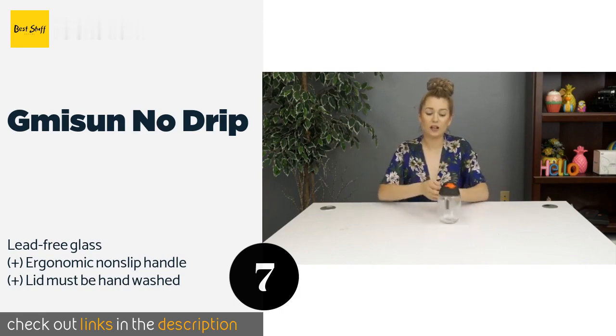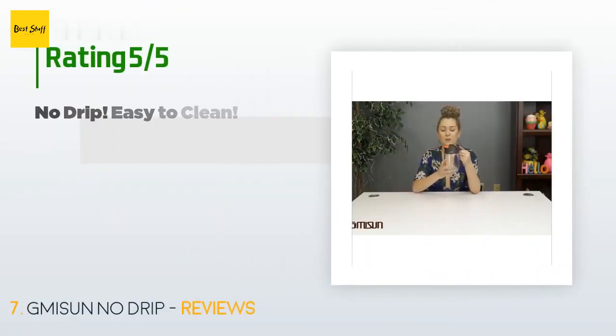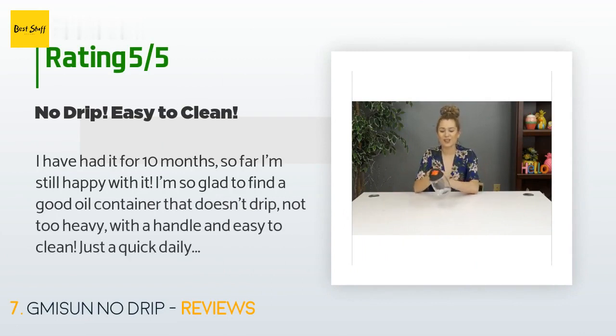This product is available on Amazon for $12. There are 389 reviews with an average rating of 4.7 stars. A customer said: 'I have had it for 10 months and so far I'm still happy with it. I'm so glad to find a good oil container that doesn't drip — not too heavy, with a handle and easy to clean. Just a quick daily wipe-down while wiping down the kitchen counter, with no oil build-up anywhere.'